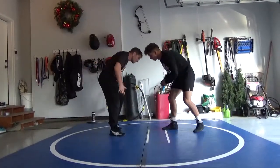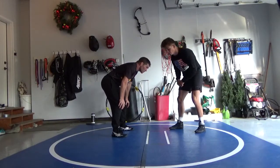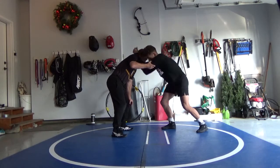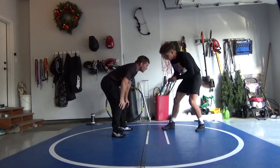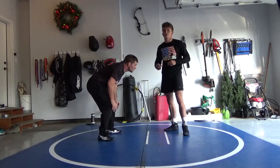First, I'm going to club with my opposite hand — my opposite lead leg hand. I'm right legged, so I'm going to club with my left hand right here and come in with my right hand. The reason I do this is if I reach with my lead leg hand, it leaves me vulnerable and gives the guy a better chance to get in on my leg.